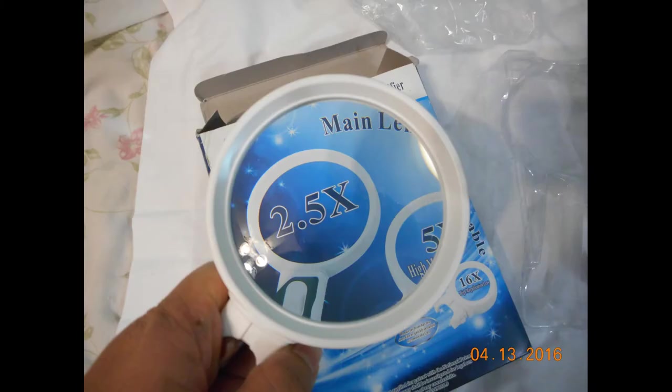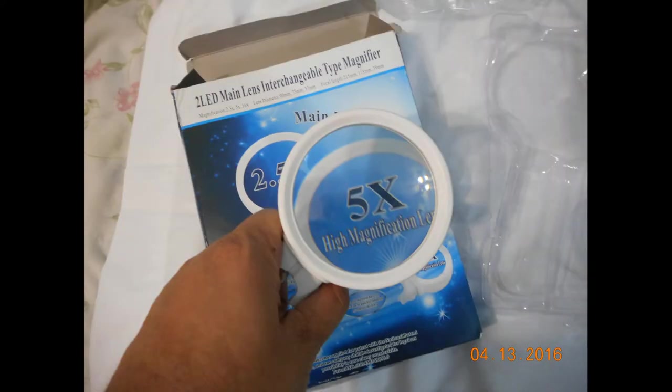The nice thing I liked about them is that you can use the magnifying glass with the LED or without the LED. This was just my example showing you the lenses — so this is the two and a half times, the five times, and the final one that it comes with is a 16 times magnification.